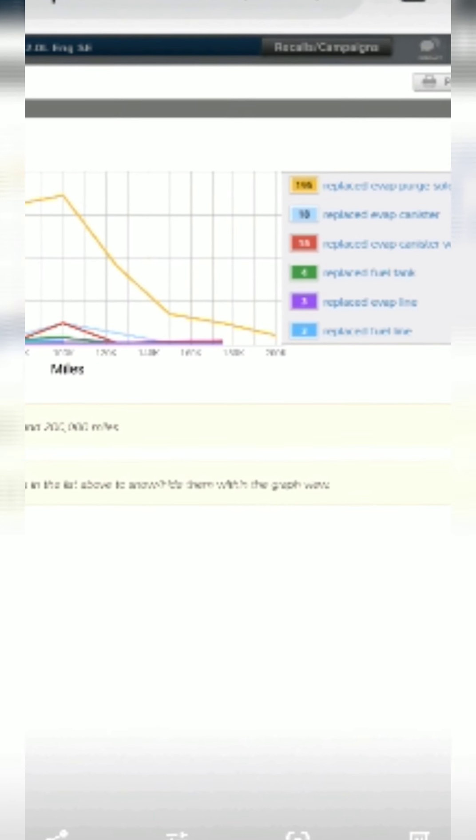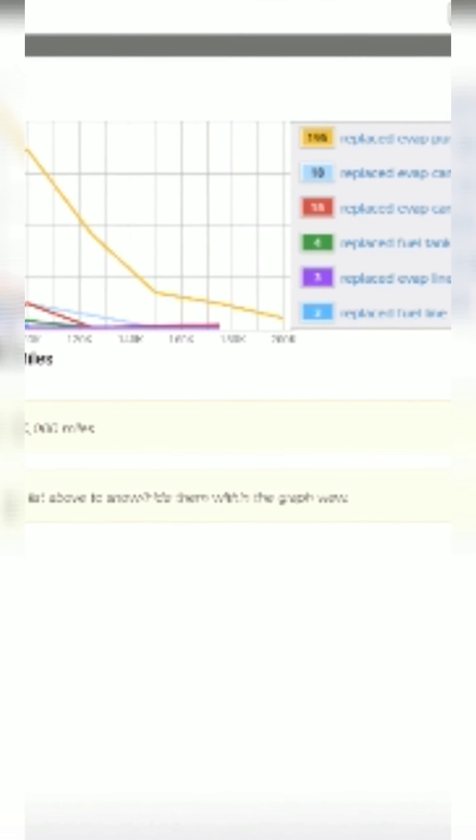This is my Pro Demand website, where I take all my information for my cars and diagnose them to the T. This is just showing the purge valve being the most commonly replaced item for this code — P1450.